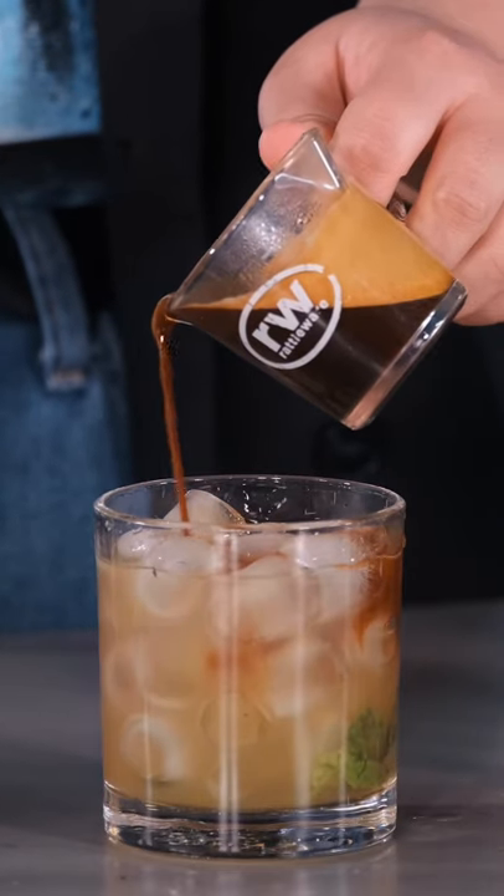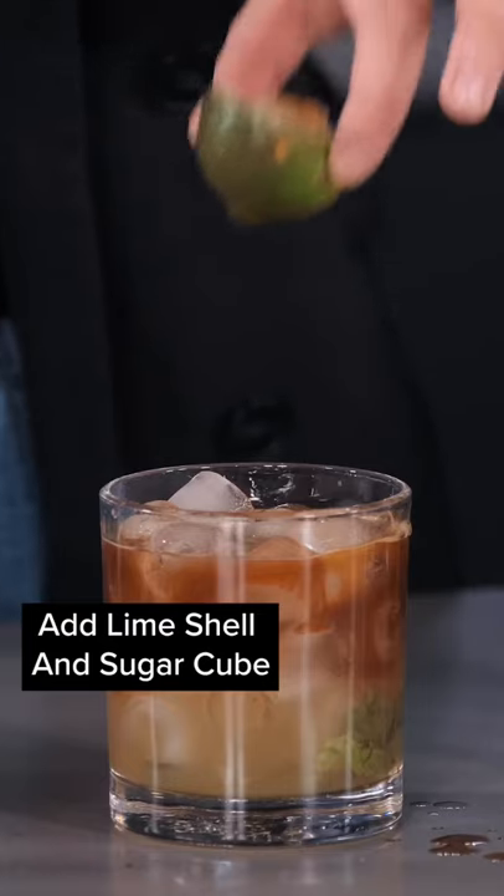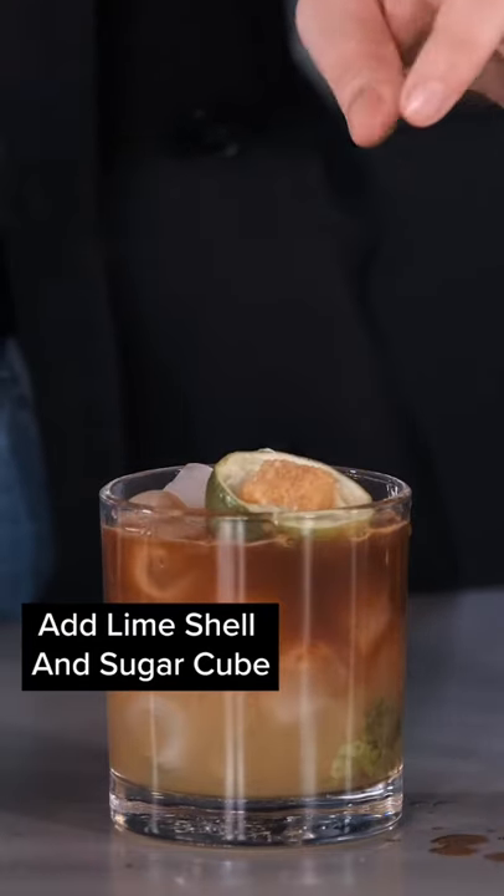It's just a little bit, like half an ounce if that. And these are just the lime shells that I used to squeeze my lime juice, and I have put a rum-soaked sugar cube in there. We're gonna light it on fire.